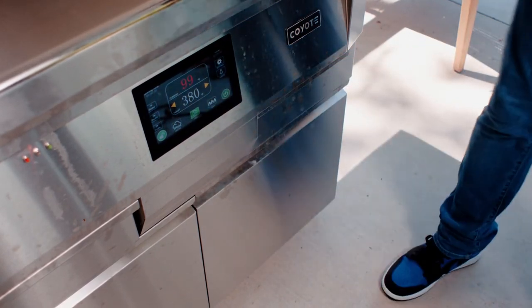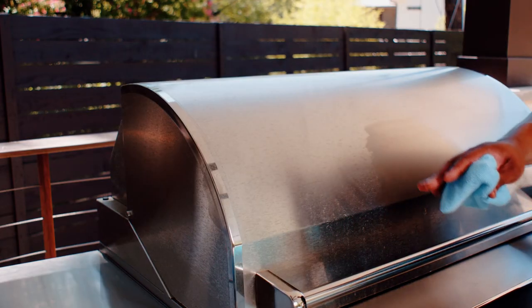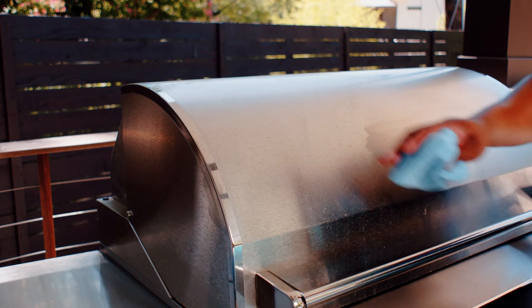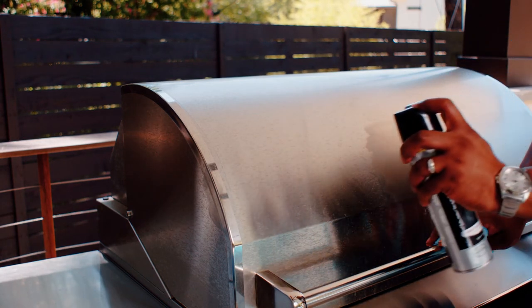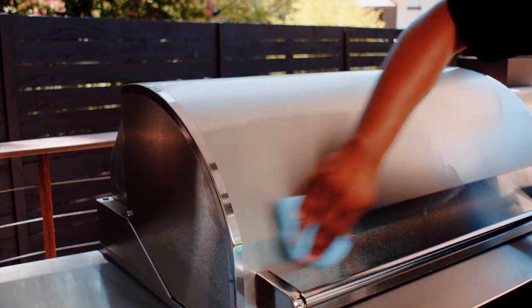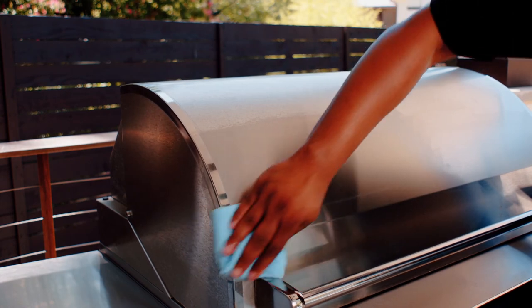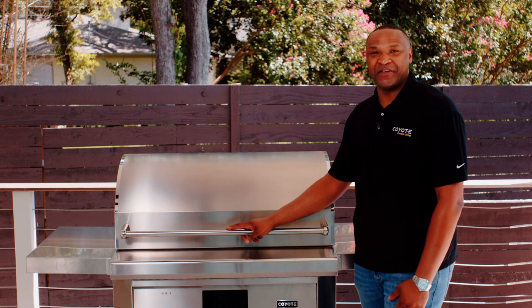Now you're completely finished cleaning out your Coyote Pella grill. The last thing you're going to want to do is polish the outside. You can use any stainless steel cleaner and polish, spray it on the outside, and just use a microfiber rag and wipe with the grain of the stainless steel. This concludes the cleaning video for your Coyote Pella grill — happy grillin'.